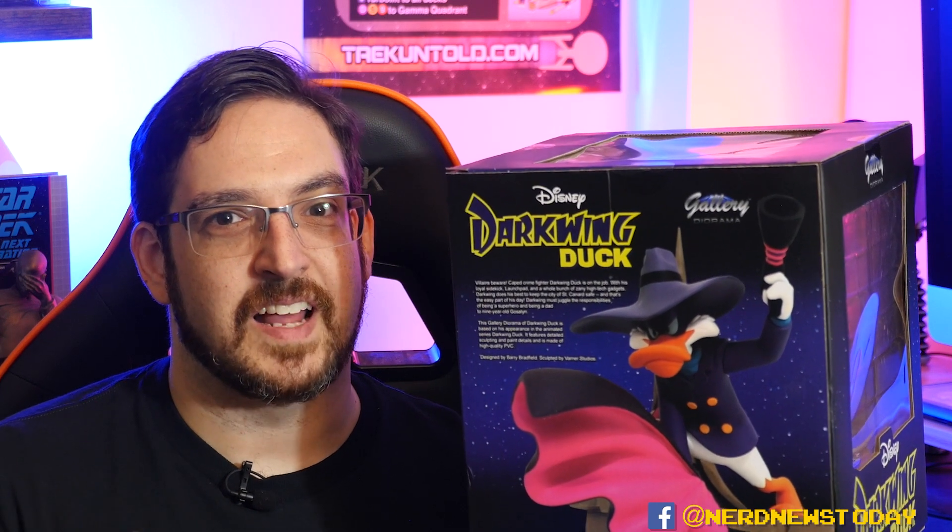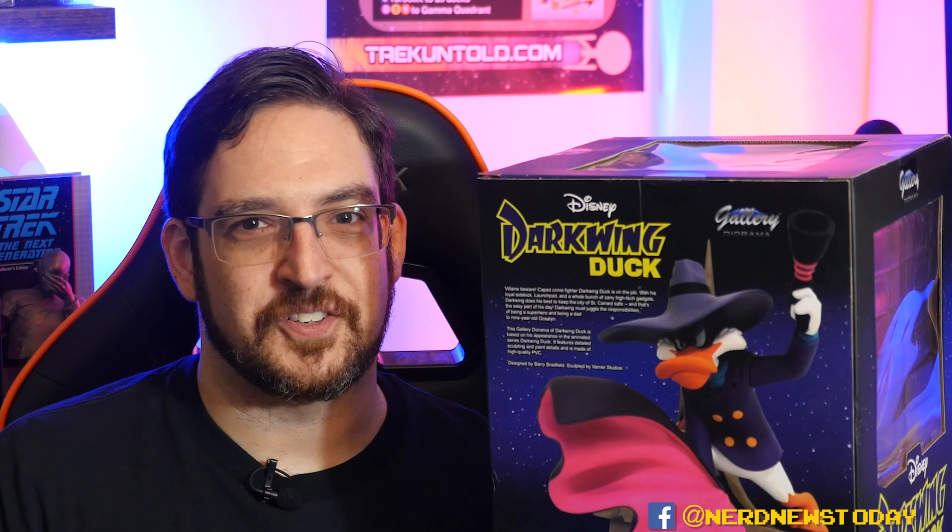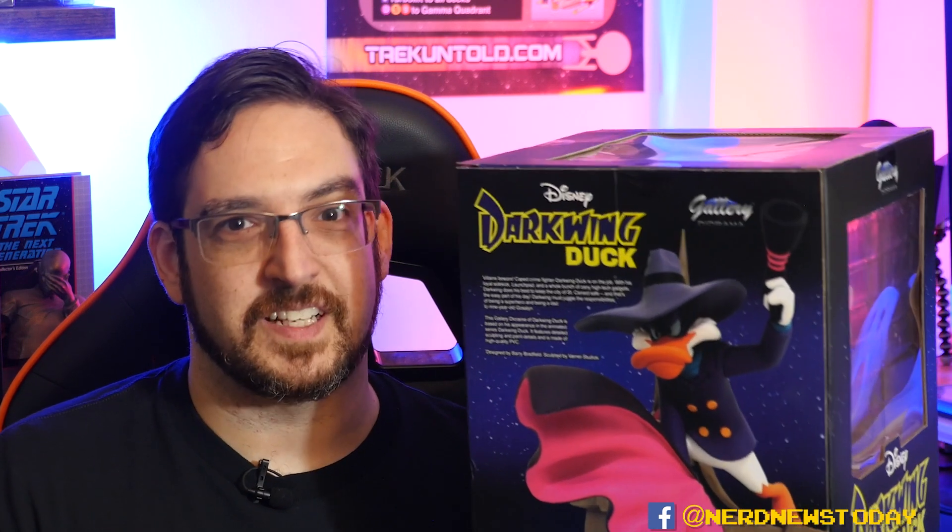Varner Studios is a name you should definitely recognize and put some respect on, because Varner is essentially the man behind all of your classic 90s toys. Steve Varner sculpted a lot of the classic toys you grew up with, including Teenage Mutant Ninja Turtles, Star Trek, Skeleton Warriors, and a lot of McDonald's Happy Meal toys. Now he's got his family involved and Varner Studios collectively does a lot of work in the animated field for Diamond Select, so this is going to be a good piece.